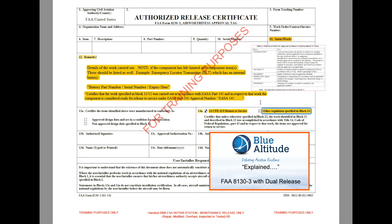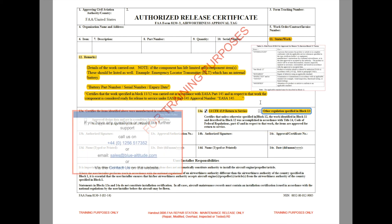To summarize: to determine whether this form is a dual release, you need the EASA Part 145 certification statement in Block 12, the 14 CFR 43.9 box checked in Block 14a, and the 'other regulations specified in Block 12' checkbox also checked. If you have any questions, drop us a line — details are on screen now. Many thanks, bye bye.